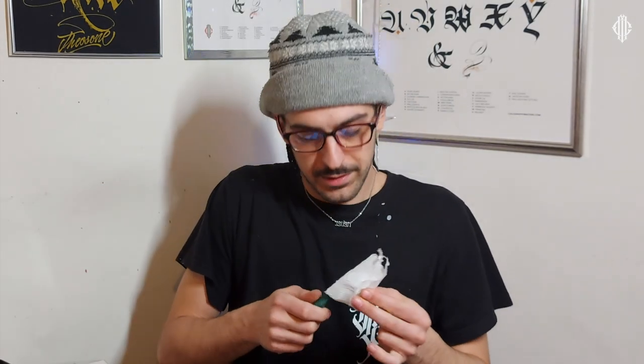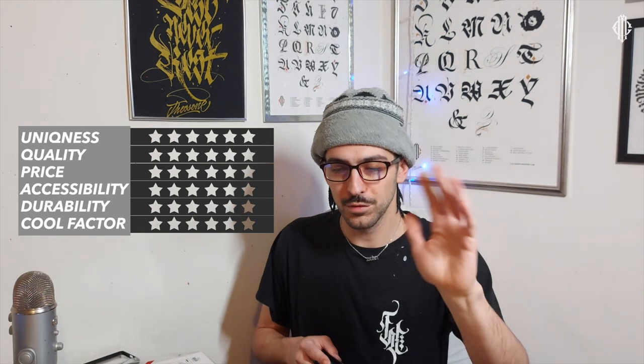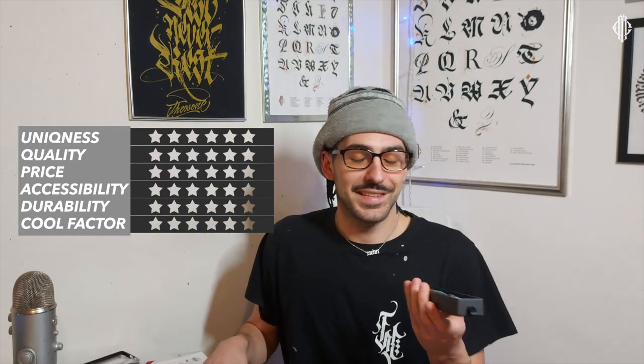Okay, it's time to give my rating. Let me first quickly clean it and put it back in the box because I don't want another accident. If this is the first time you're watching CMTR, I'm going to give a rating in six different categories: uniqueness, quality, price, accessibility, durability, and cool factor. You can play along with me and give your ratings in the comments below.